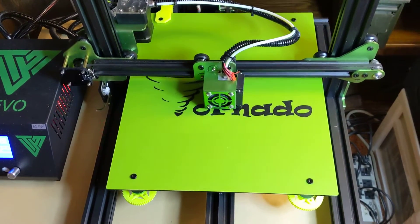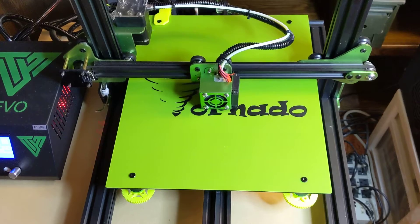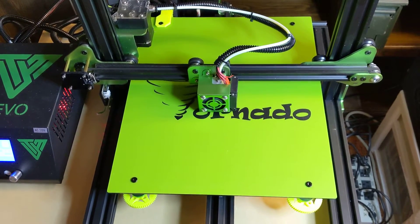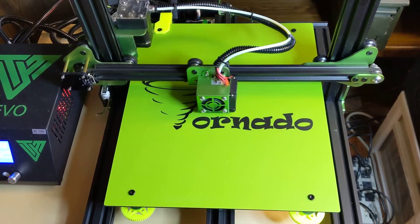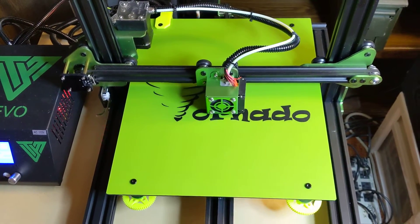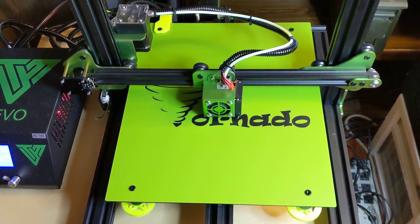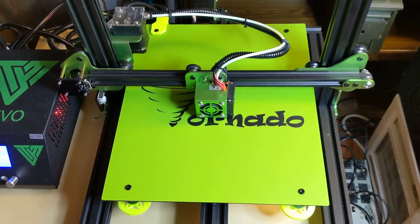Here's the actual printer. People are talking about changing out the stepper drivers to make it more quiet. Actually, I'm kind of surprised — I don't think it's noisy at all, at least not compared to my current printer, a Robo 3D. I am planning on buying those stepper drivers anyway, as well as changing the hot end to an E3D V6 since I had a spare one for my Robo 3D.